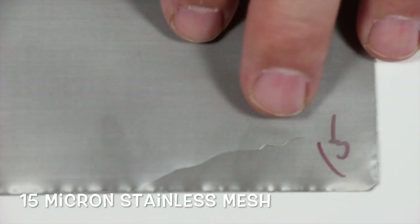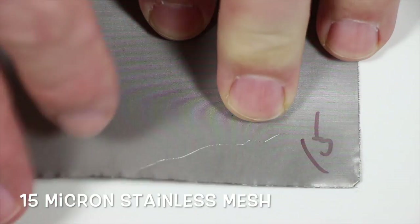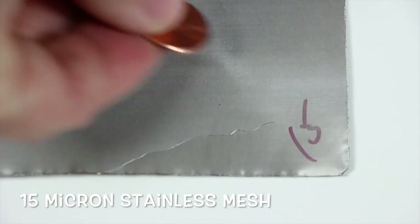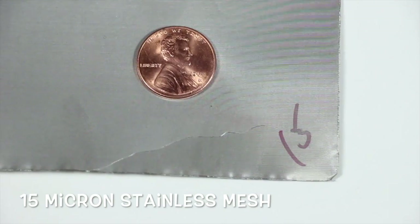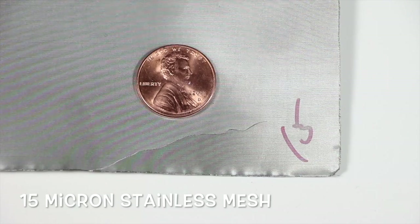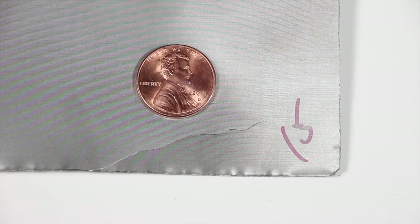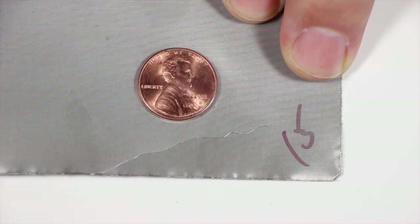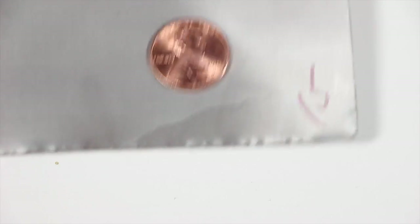Next one is 15 micron. 15 micron feels like tin foil to my hands — a very, very fine material. You can literally score it with your fingers. It's very, very shiny. We don't sell a whole lot of filters in 15 micron, but we do have some hot-brew coffee people that have expressed interest in it. It's just a very, very fine material.